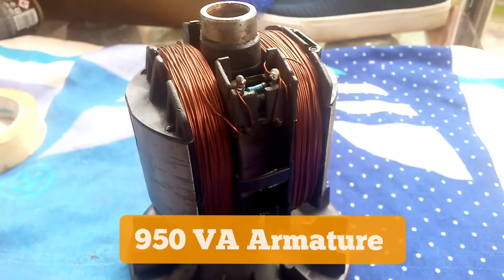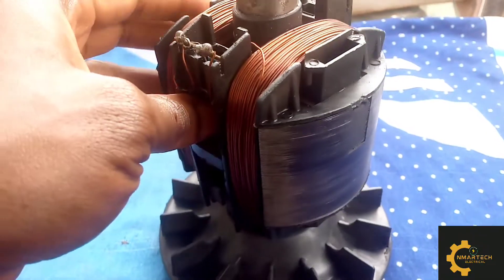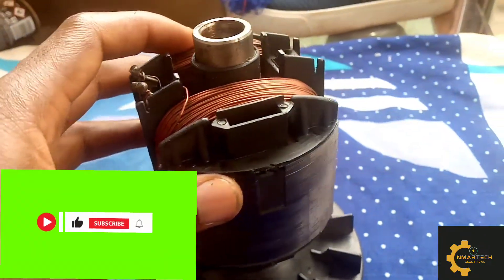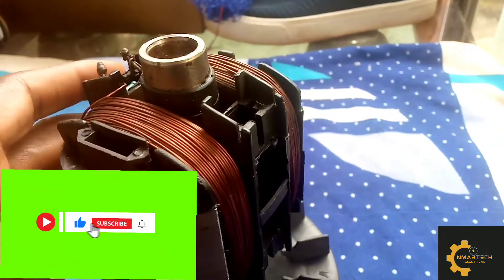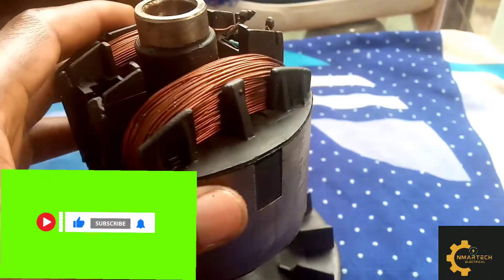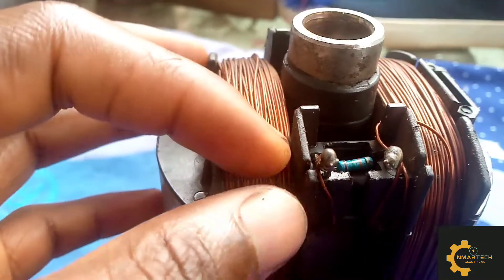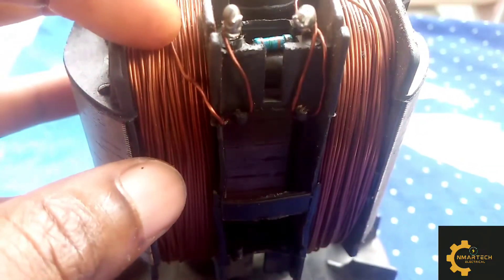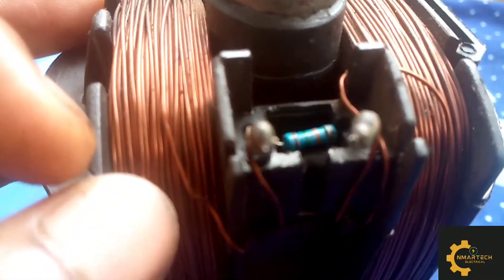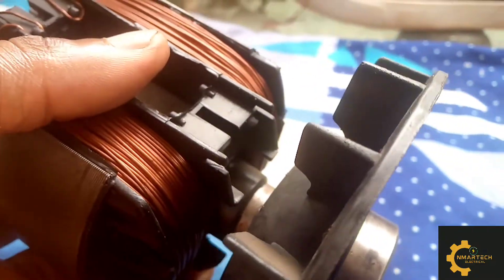Welcome to my channel. In this video we are going to rewind an armature of a 950VA generator. I suggest that you stay tuned from the beginning to the end of this video so you can learn the whole connection and coil winding procedures very well.